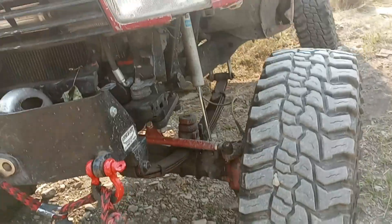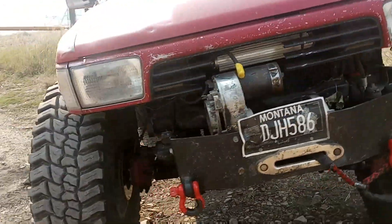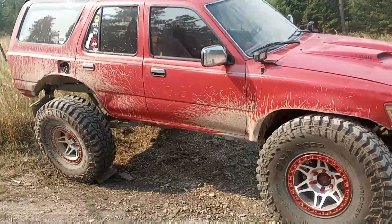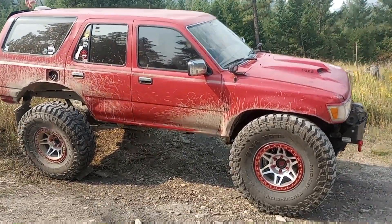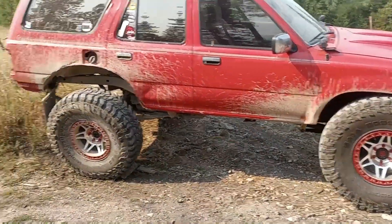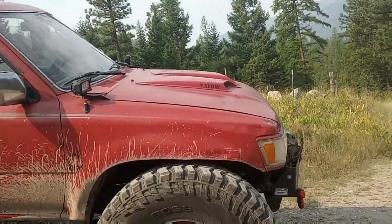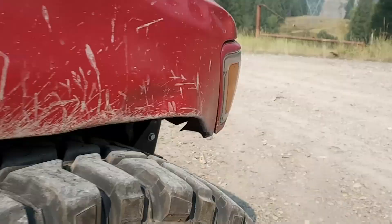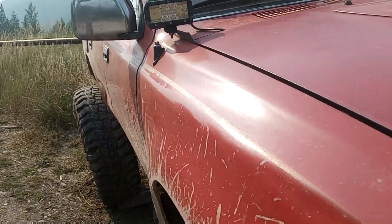I know a lot of people are against wheel spacers — they break, they fall off, blah blah blah. I've never had an issue with them. I always lock tight my lug nuts from the spacers onto the hub. And I didn't do it for stance, didn't do it for the looks — I did it because I'm tired of some rubbing.